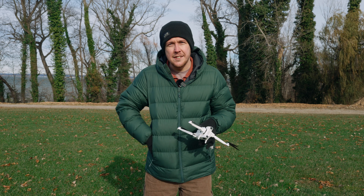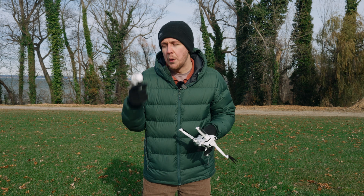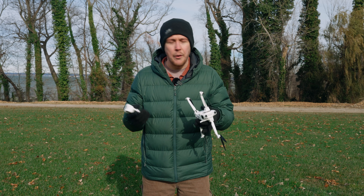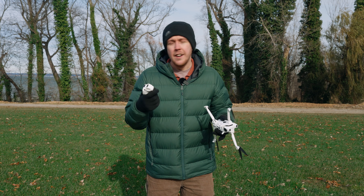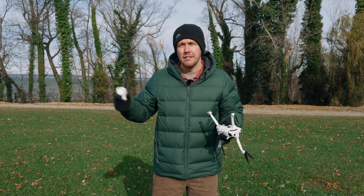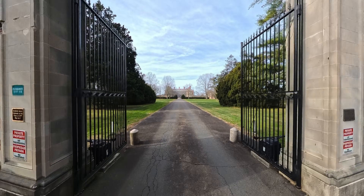And that's thanks to this remote — the Grip Motion Control as Antigravity are calling it — and basically this makes it the point-and-shoot, or point-and-fly, of drones. So you turn it on, you point the remote where you want to fly, you squeeze the trigger and the drone goes that way. It's really that simple.